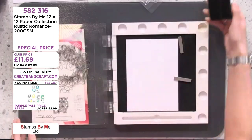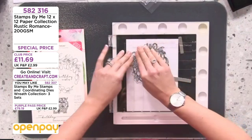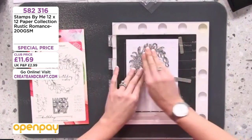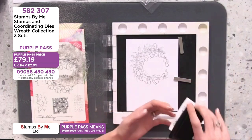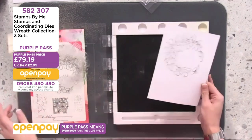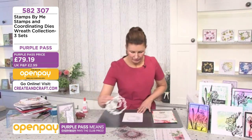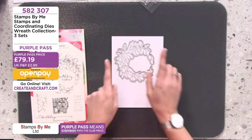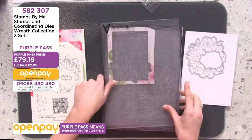I'm just running that around and giving it a good push down. You can see how lovely that design is. If you wanted it truly black, go back over and repeat the process, but because my card has some gray in the patterned paper I'm not going to add anything else. Let's take this out and put the die around our work. You can see straight away you've got that one-mil border that creates the lovely outline.